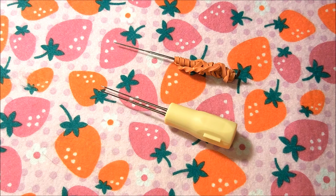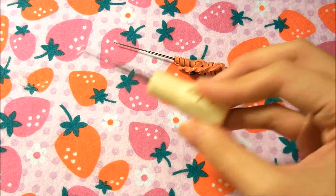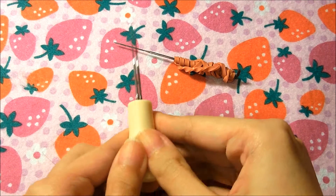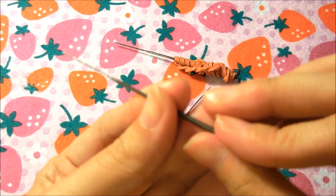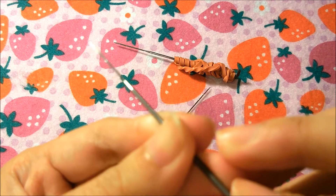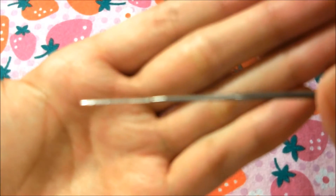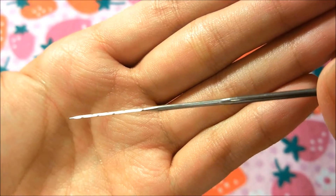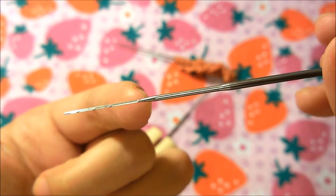In needle felting you only need three materials. The first one is the needle felting needle, which you've probably already seen in tutorials. It's a barbed needle with a handle. I'm sorry for the poor lighting since it's nighttime. This is a barbed needle made specifically for needle felting — you can see it right there, attached to a handle. The attachment is very small and weak.